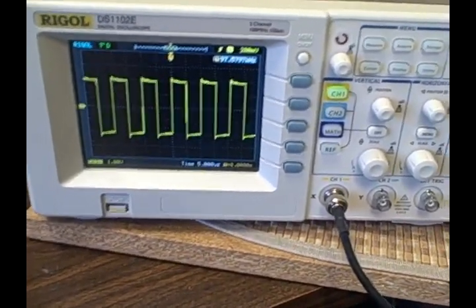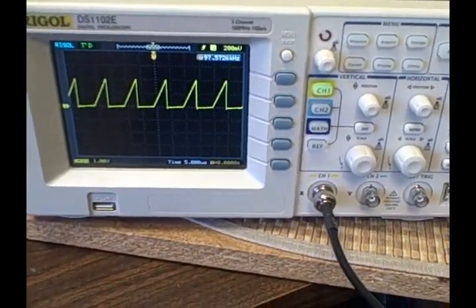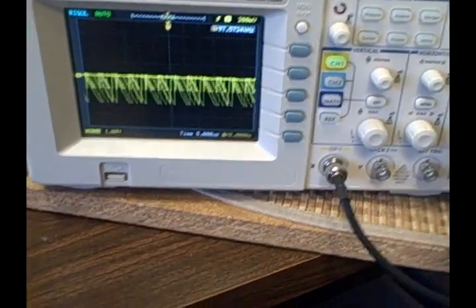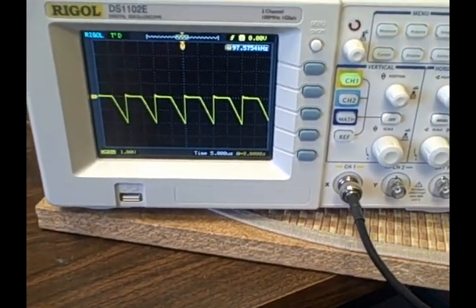We go to a square wave, here's our positive-going ramp, and this would be our negative-going ramp. We're going to have to change our trigger level so the scope can read it. There we go, we've locked it — negative ramp.